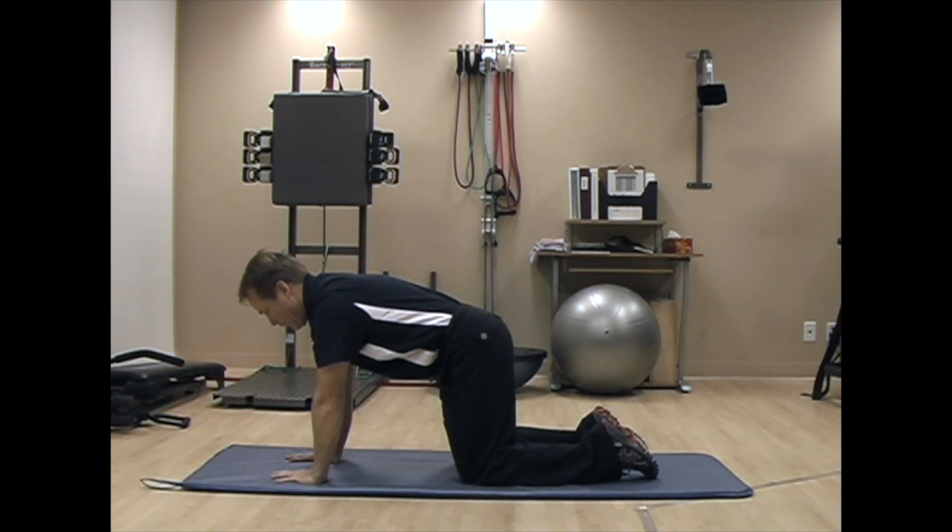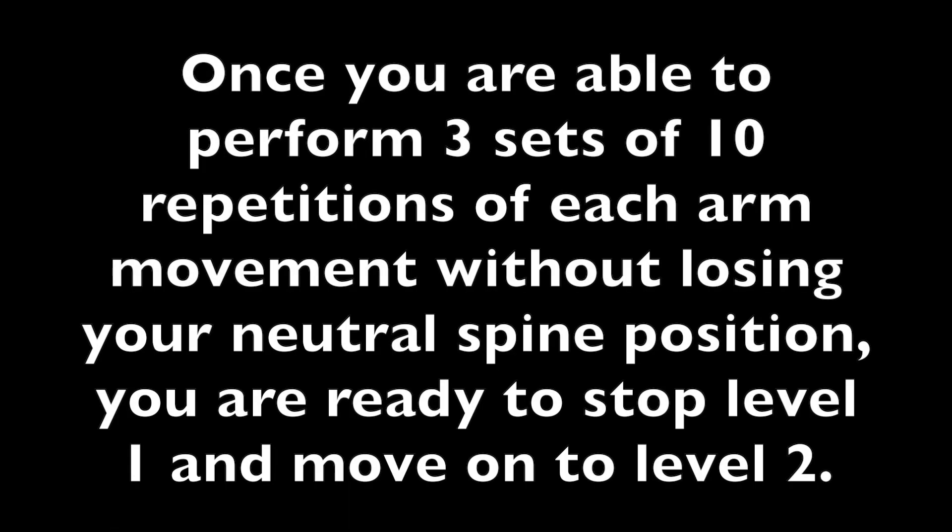Once you can perform three sets of ten of this without losing your neutral spine position, you're ready to stop level one and move on to level two of the quadruped exercise. When you're in that position, we're going to start to move your arms.